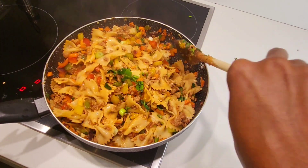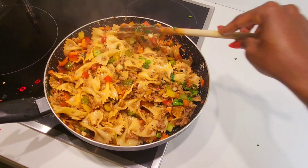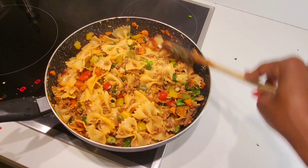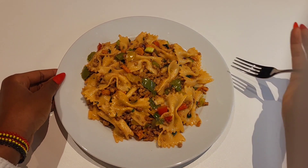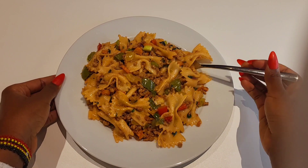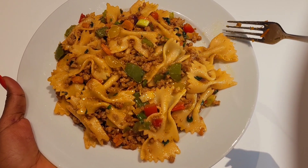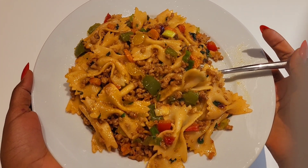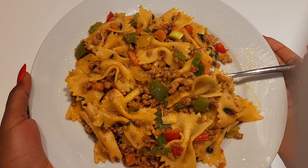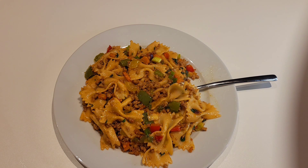Our pasta is ready to be eaten. Let's serve it, guys. The pasta is already being served — nice! Ready to be eaten. Enjoy! Let me know where you're watching from and don't forget to subscribe to my YouTube channel. LJ Stay Blessed always — subscribe to get more daily videos like this.